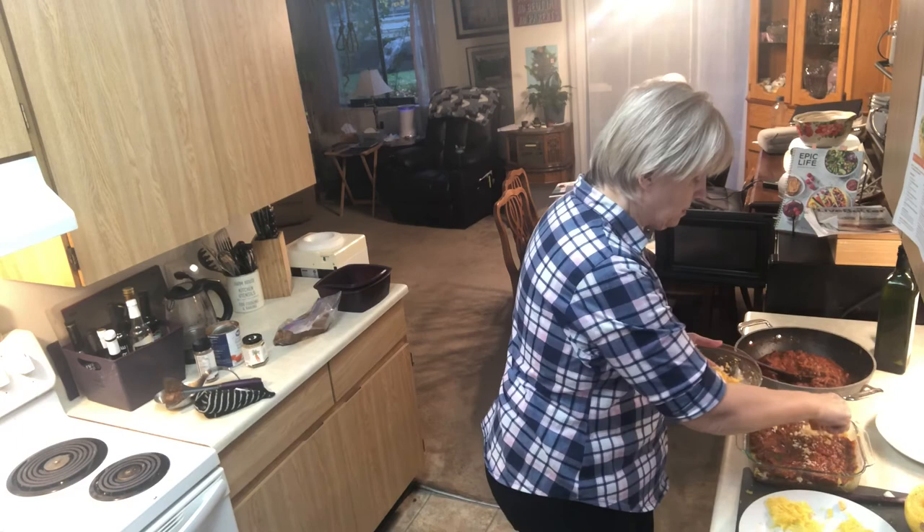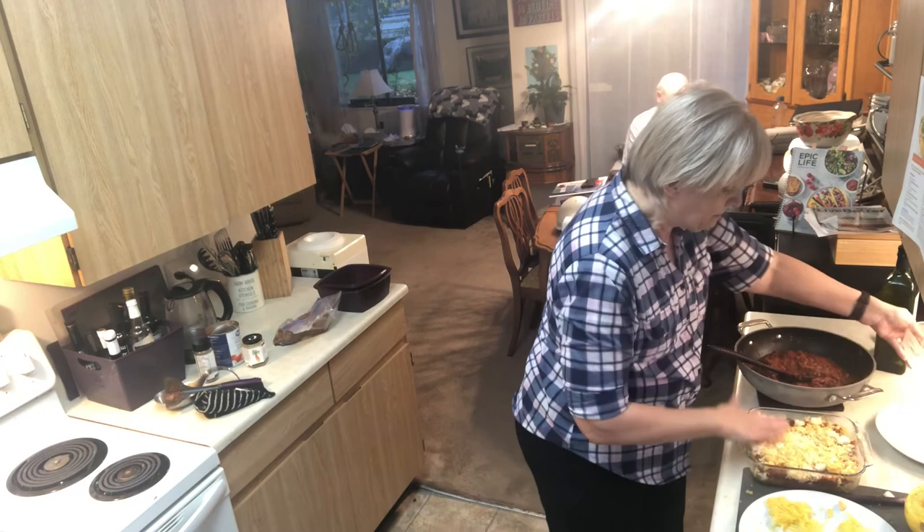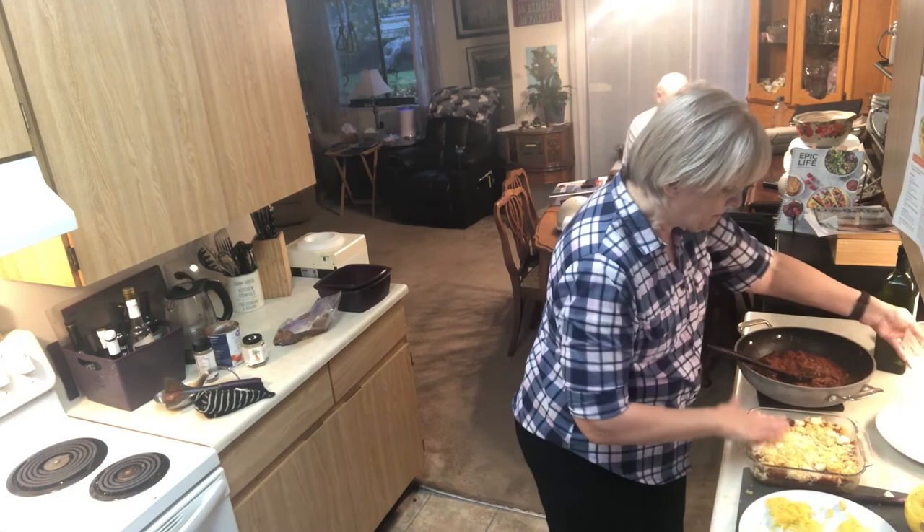This is now ready for the oven. Because everything's already cooked, you're just going to bake it until everything is golden and bubbly - about 15 minutes. I will let you go so you're not watching the paint dry, and I'll come back when it's ready. Next time you get spaghetti squash and make something with it, please tell me if you use one of these ideas or if you have your own family favorite - I'd love to get your ideas. Take care, bye!